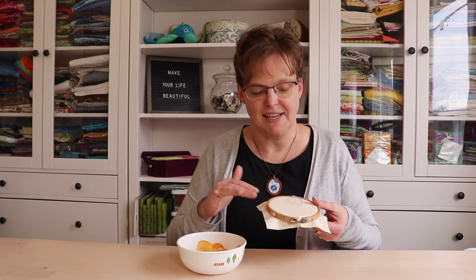This is a fun tip that I stole from my gamer sons. Sometimes when you're stitching you want to have a little snack, but you have to keep your hands clean so that your snack doesn't end up all over your fabric and your thread.